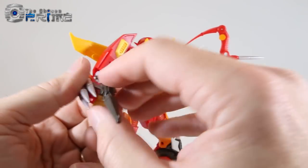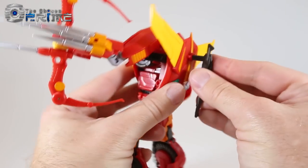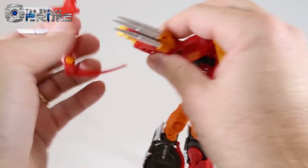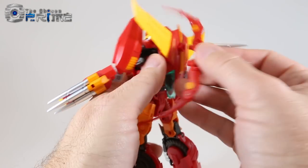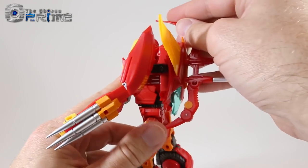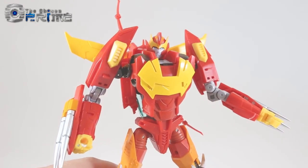As far as weapon storage in robot mode, there is a peg on the back of his backpack where you can plug the gun in. Or if you wanted to, you can take the bow and using one of the two pegs, peg the bow onto his back as well — it's a little odd, but you can store the weapon there.